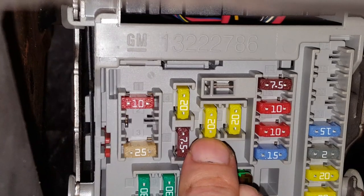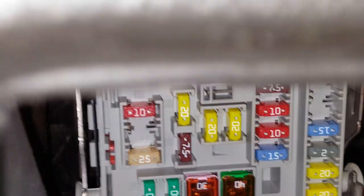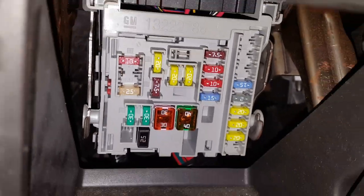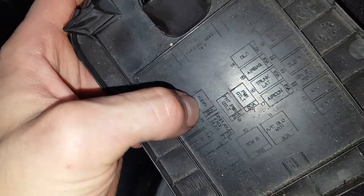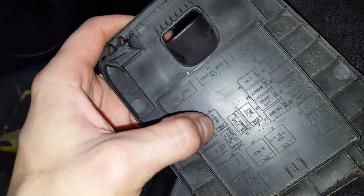This one on the left-hand side is for the front power outlet, and this one on the right just says it's for the power outlet relay. You can swap it with the audio fuse — your radio will stop working, but at least you'll be able to charge your phone.